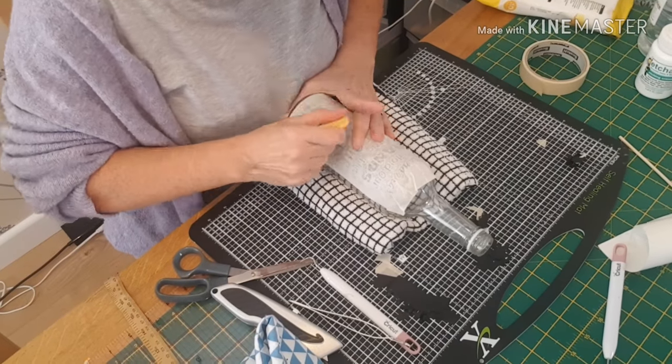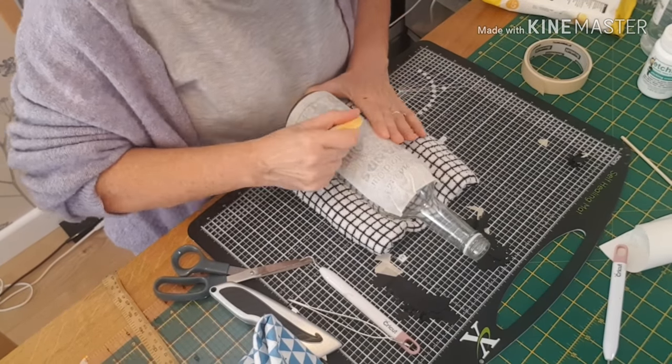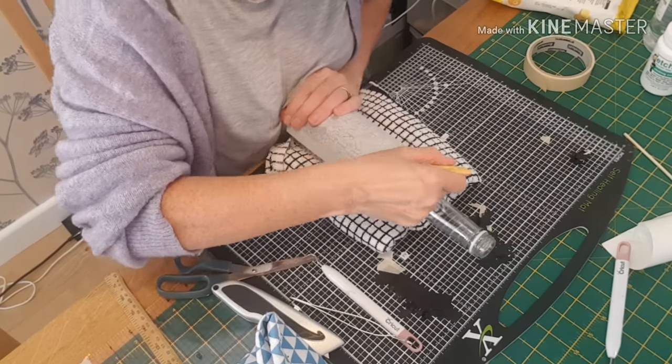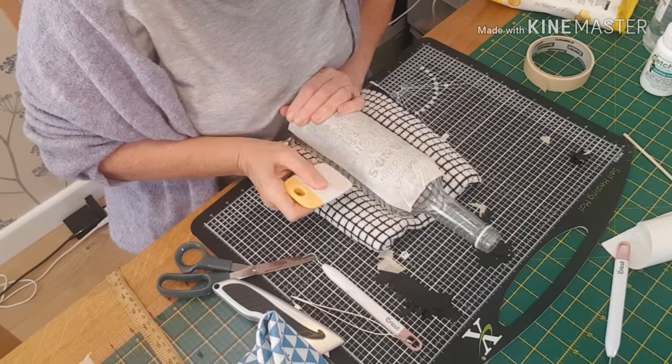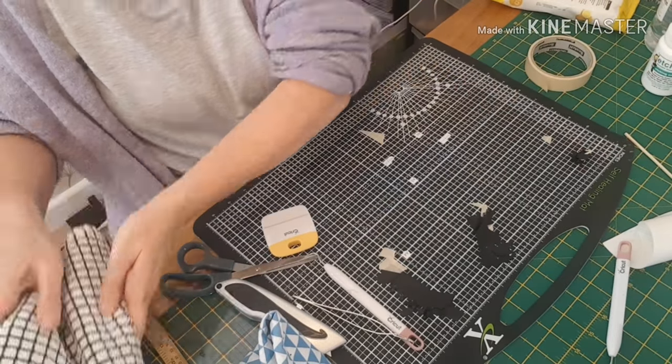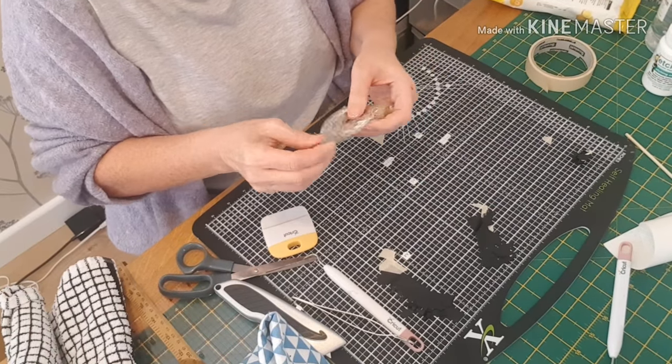Burnishing it. I like the paper carrier sheets when you're working on a curved surface — it really does work well to get around those curves.